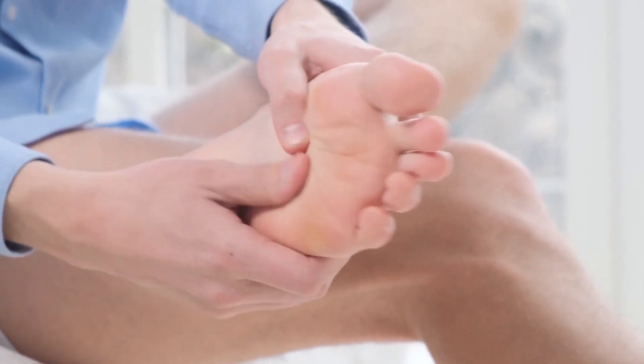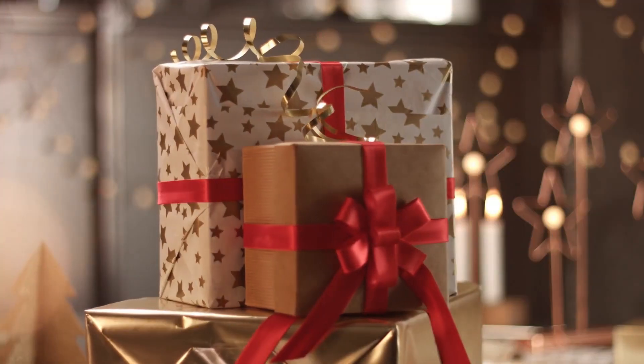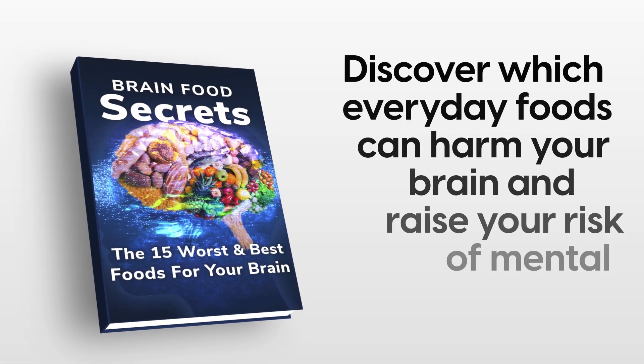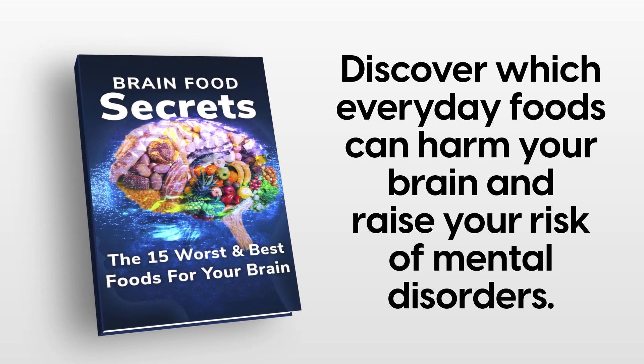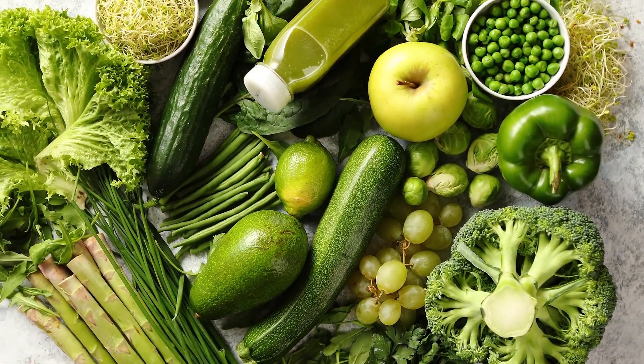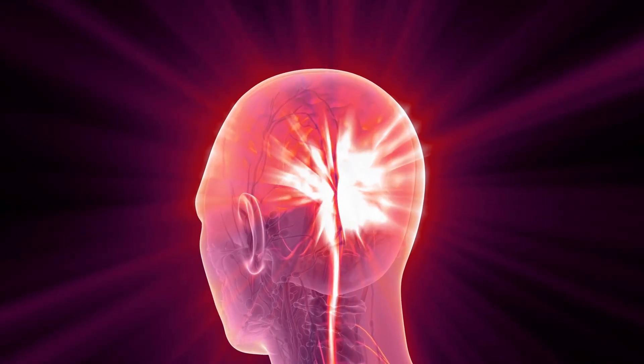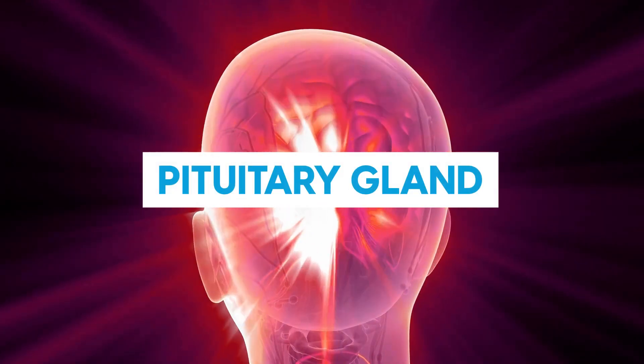Still not convinced? Try this method for yourself. All you need to do is locate this crucial point on the body, and in 30 seconds, you will experience these brain-boosting effects for yourself. Reflexology that works directly with the brain, or the pituitary gland in particular, is most effective at having a stimulating effect on the nervous system.